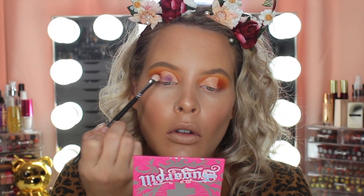Now I'm taking the shade called Poison Plum from the Sugarpill palette and I'm just going to be packing that everywhere that I put the P. Louise base.